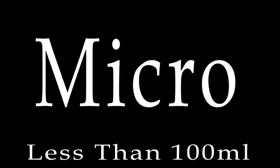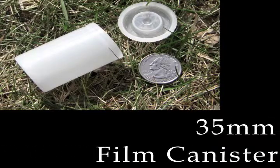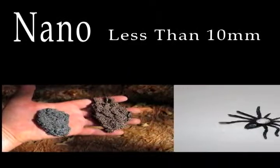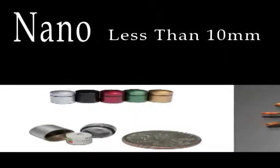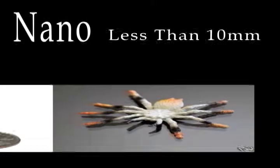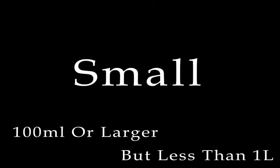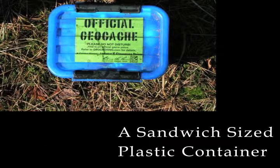Micro: less than 100 milliliters — for example, a 35mm film canister. A nano-cache is a common subtype of a micro-cache that is less than 10 milliliters and can only hold a log sheet. Small: 100 milliliters or larger, but less than 1 liter — for example, a sandwich size plastic container or similar.